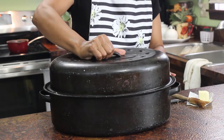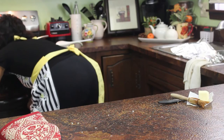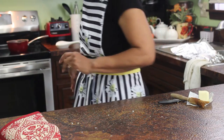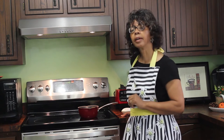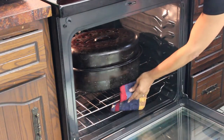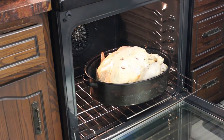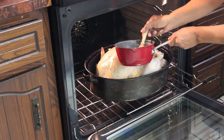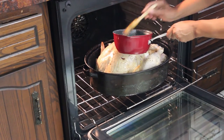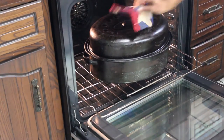I'll put the roasting lid on top and now let's put it in the oven. We'll let it cook for about three hours. For the first hour I'll probably baste it with this solution about every 15 minutes, and then I'll just close the oven up and let it do its thing.